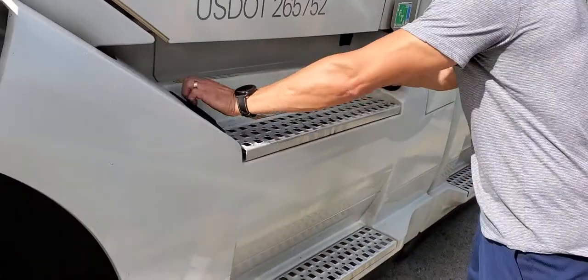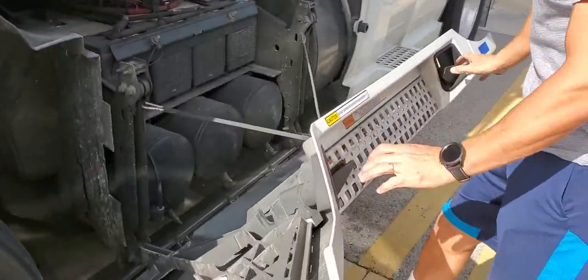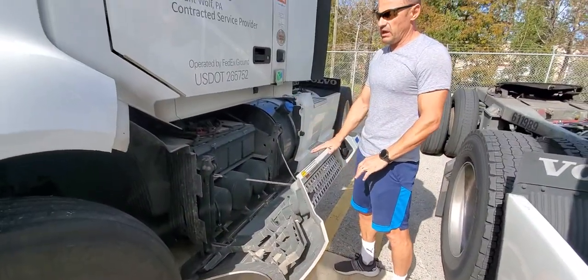Everything is on this side. If you remember how to take those off — you twist 90 degrees, you have a twist, pull down, and everything comes down.